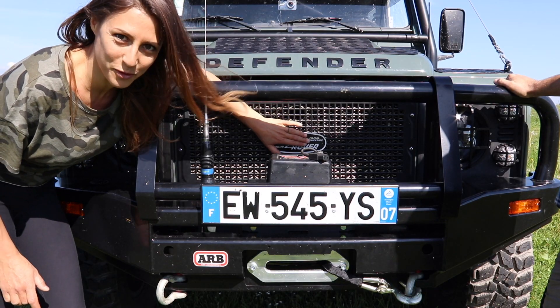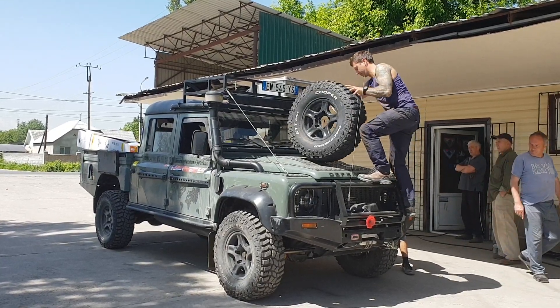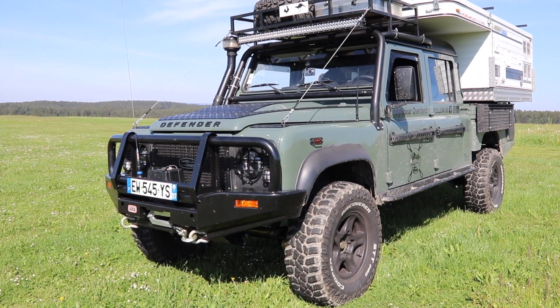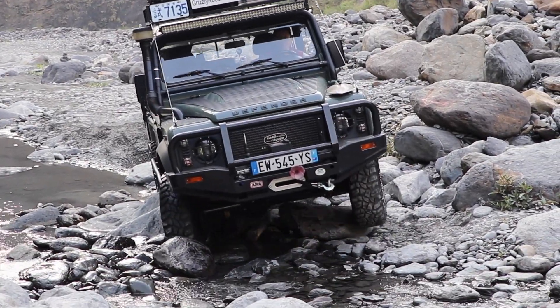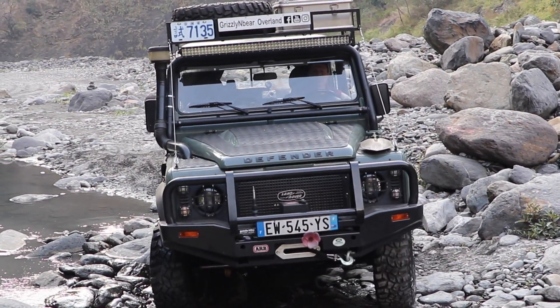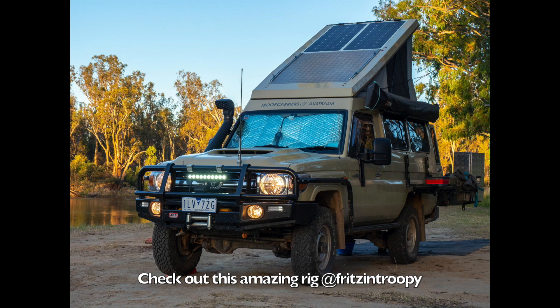Our bull bar also houses our winch and makes a great step to climb up onto the bonnet to access the roof rack. Lastly — and call me vain if you will — they look bloody awesome. When we built Bear No. 2, I built my childhood dream vehicle: not only a capable vehicle, but also one that turns heads, including my own. I'm proud to say that even now, after all these years, I'll never walk away from Bear without at least one glance back thinking, yep, that's a spectacular looking rig. To me, a bull bar completes the look of any 4x4 or overland vehicle.